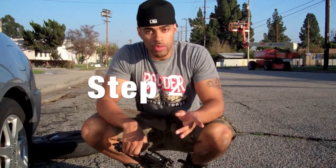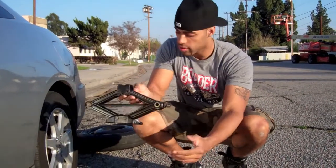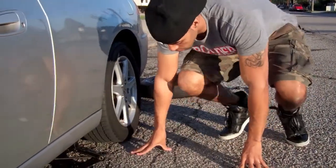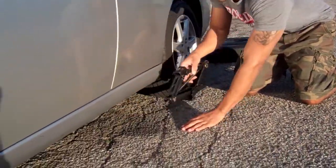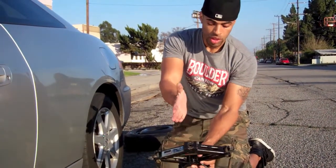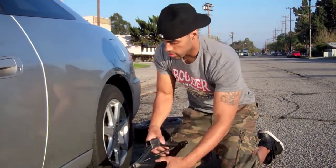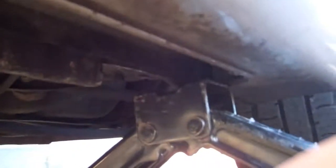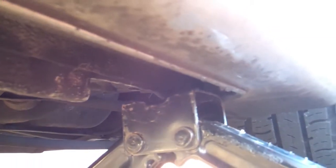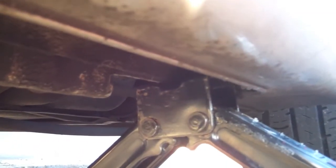Now we've got the emergency brake set. The next step: you're going to take the jack, with the twisting side on the outside, and slide it underneath the car. What you're feeling for is a metal bar. You're going to line the middle of the jack with that metal bar right in the middle of it, so that you know you have the most secure part of the car. I'm just going to twist it up, and once I know it's secure right in between, that's when I can start to jack it up.